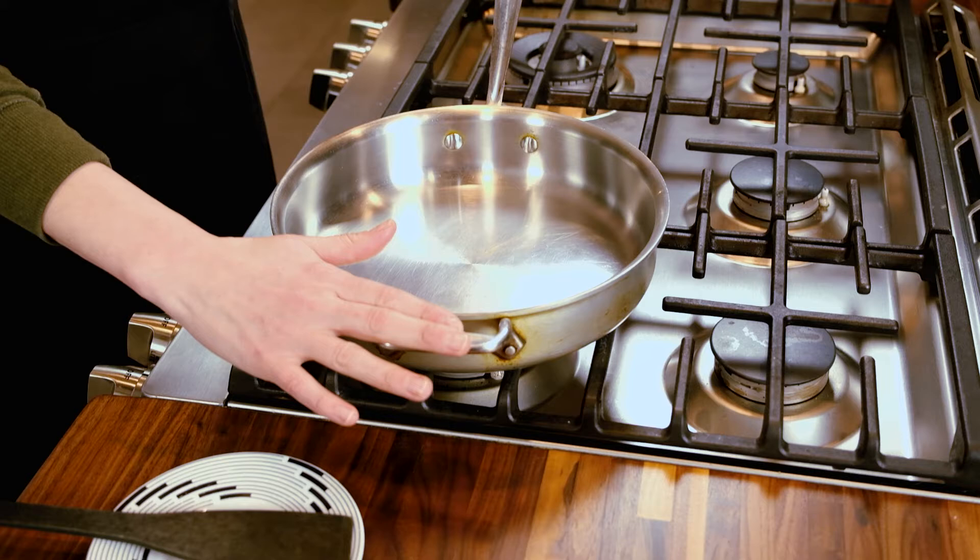Most importantly, how we want to start is to have our pan ready. This is a stainless steel pan that we're using, but you could also use a cast iron skillet. What you do not want to use is a non-stick pan, because there's going to be moisture coming out of the onions during the cooking process which helps with the caramelization, and that's very hard to achieve in a non-stick.